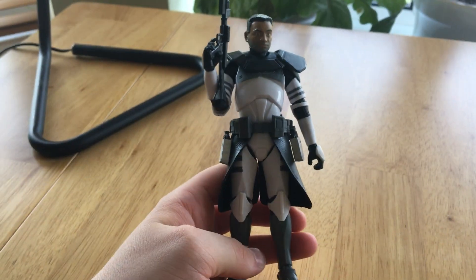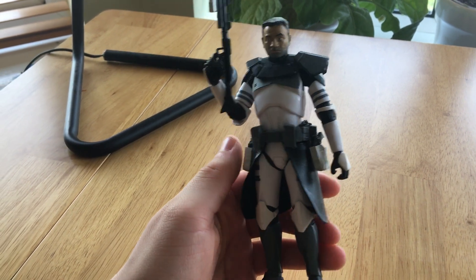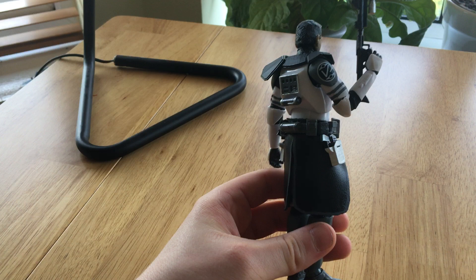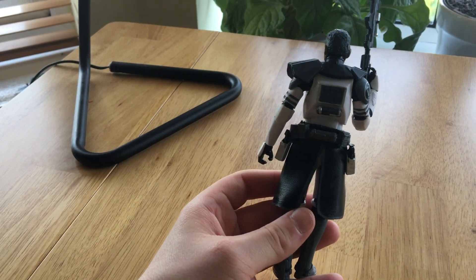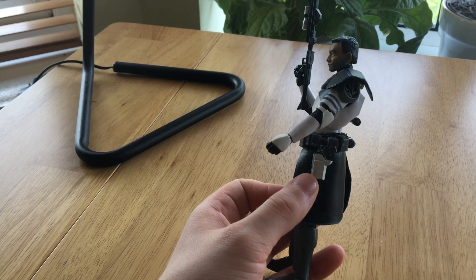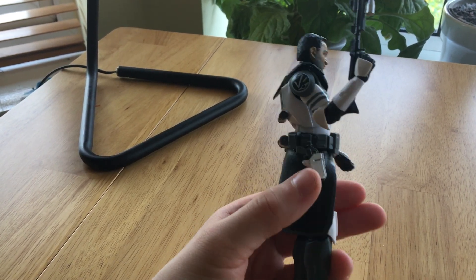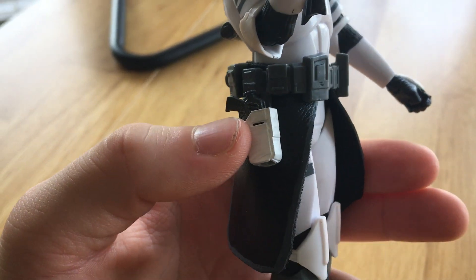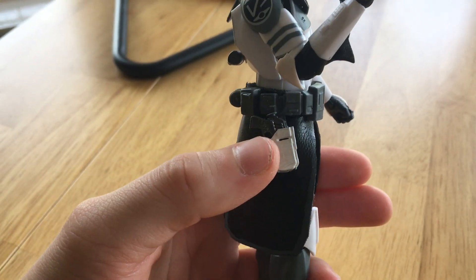Hello, just a quick review of a custom Kamino clone commander I've made. For this one I used the Kamino clone body. I also used some molded parts from clone-based customs by a UK 3D printer guy that I'd recommend.